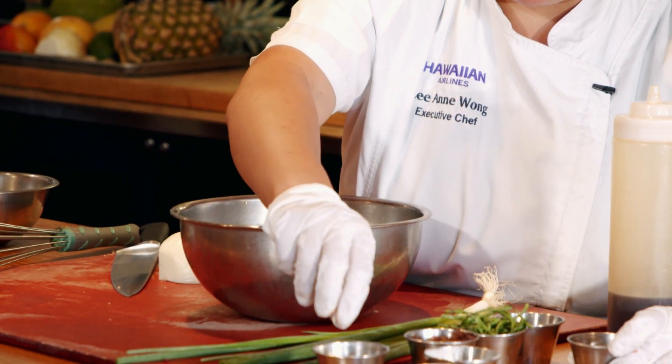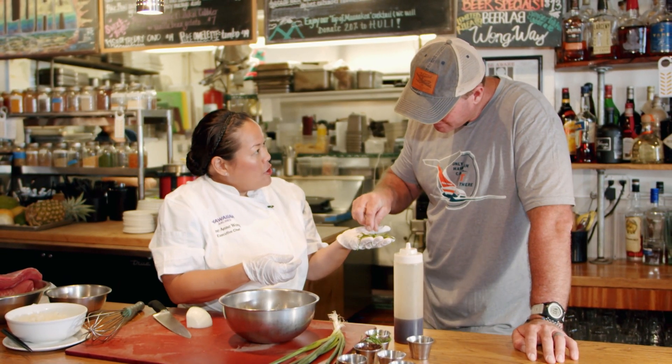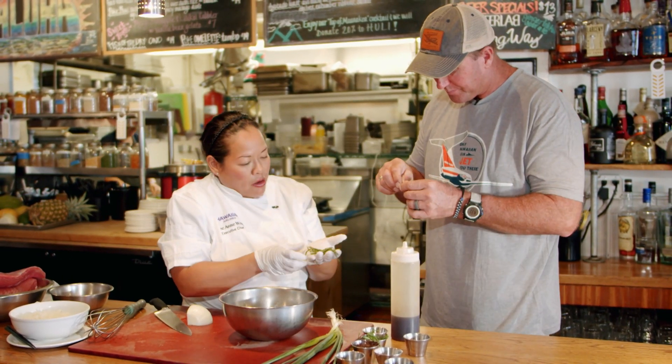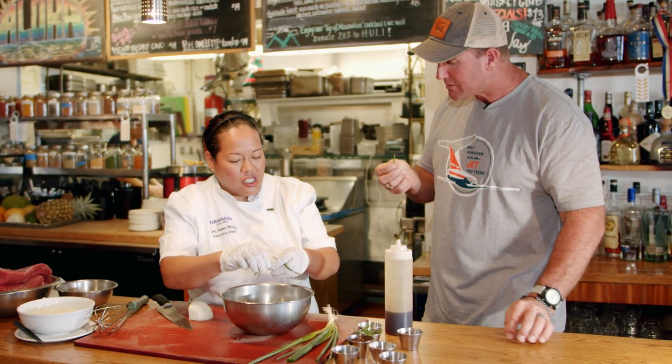I'm going to add a little bit of sea salt — Hawaiian red alae sea salt. I have this beautiful pouspillé, sea asparagus. So this is sea asparagus, otherwise known as pouspillé. It's salty, it's briny.